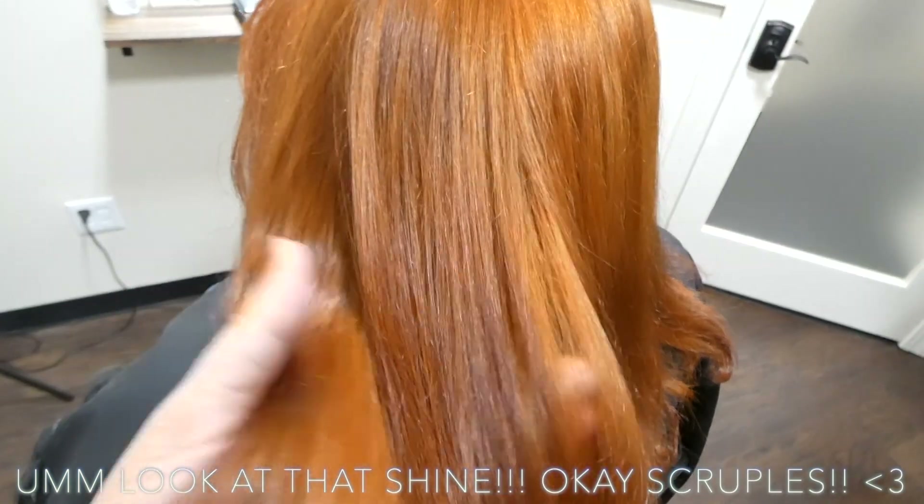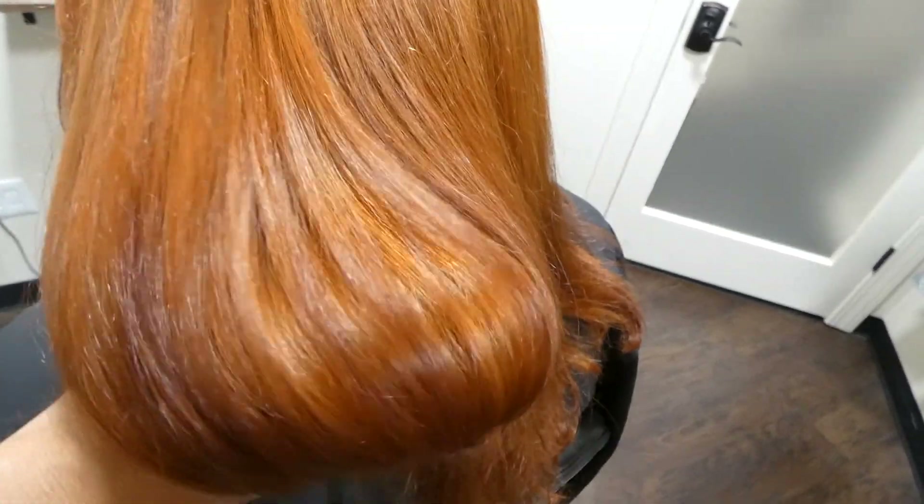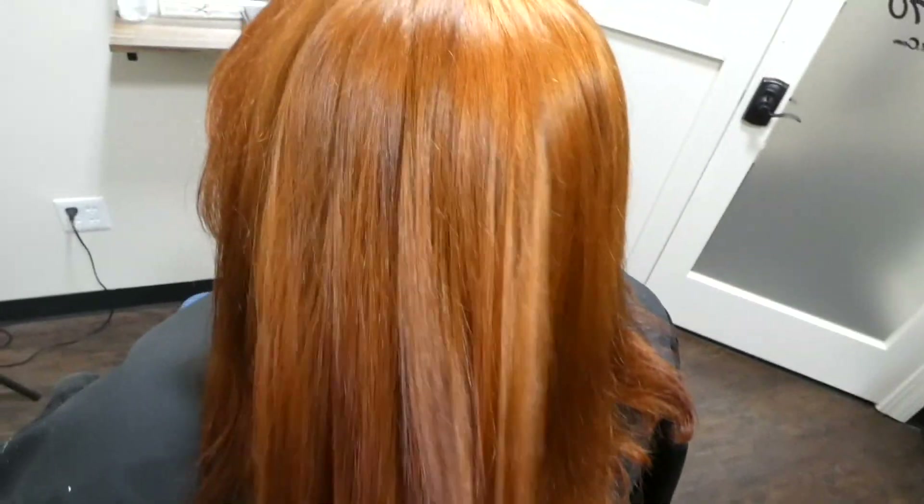Scruples Delete is done, bleach wash is done, she's rough dried. All we did was use Olaplex shampoo number 4 and conditioner number 5 and a heat protectant, and look at that shine just from rough drying her. Her hair feels better now than it did when she came in. Now we're going to go in and do the foiling.